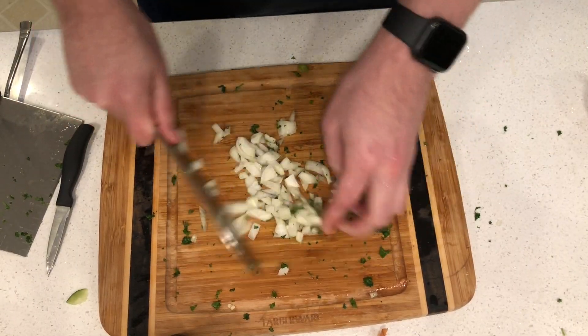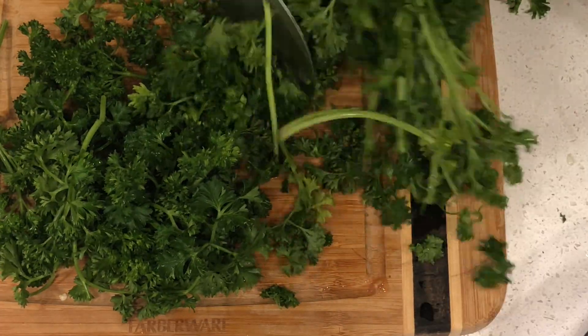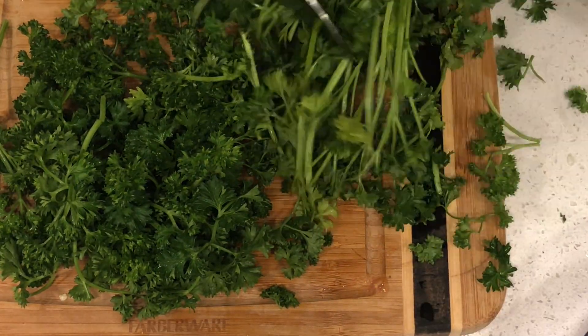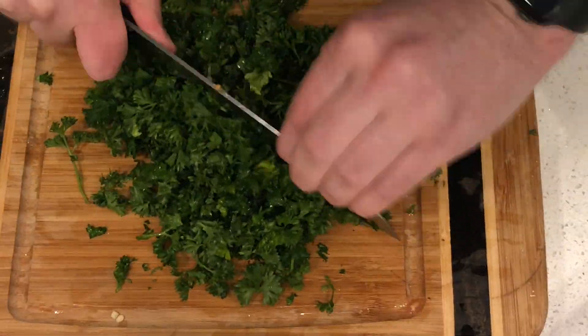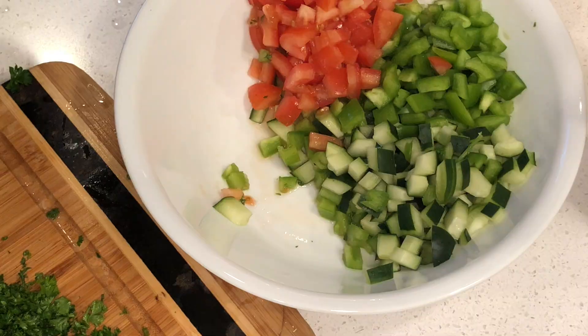You're also gonna give that onion a fine chop. You want to remove all the stems from your parsley — you don't want any stems in this, they're bitter, you just want the leaves. Chop in a rocking motion until it's finely chopped.